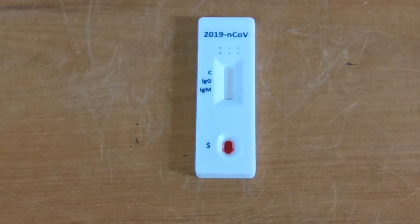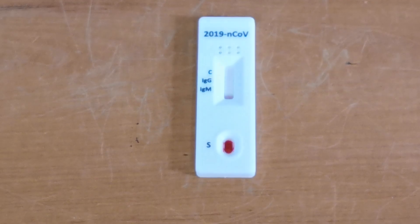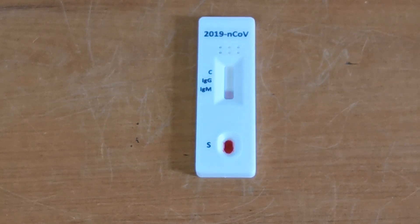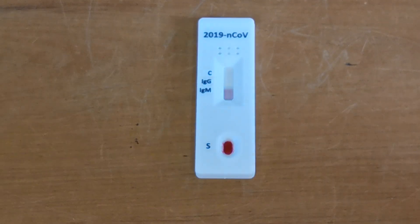Timer starts now for a 10-minute read time. You'll see the pink dye starting to come up through the results well here. We are going to pause this video now and show you the results at the 10-minute read time — welcome you back at that point showing the results of this 2019 nCoV rapid test.